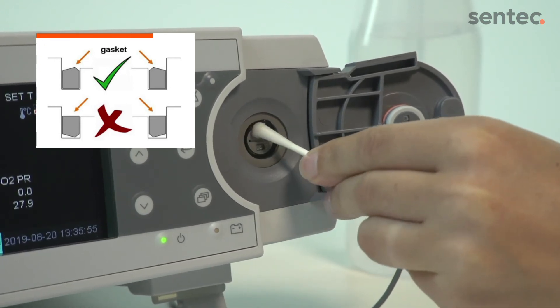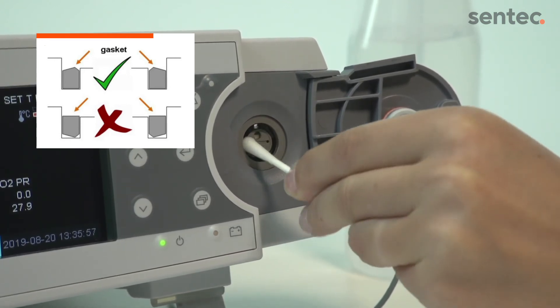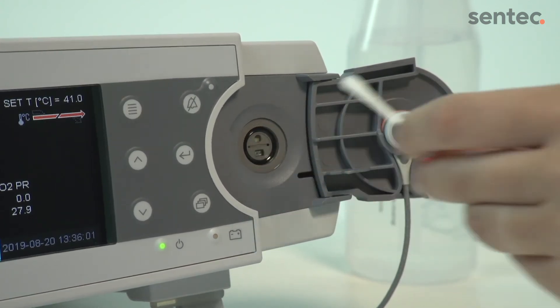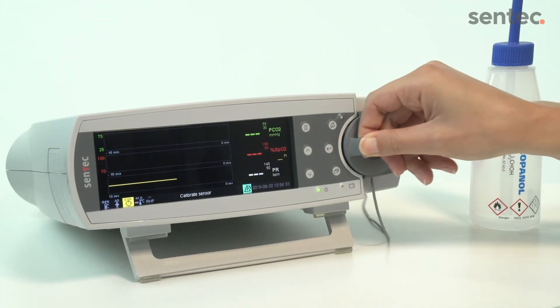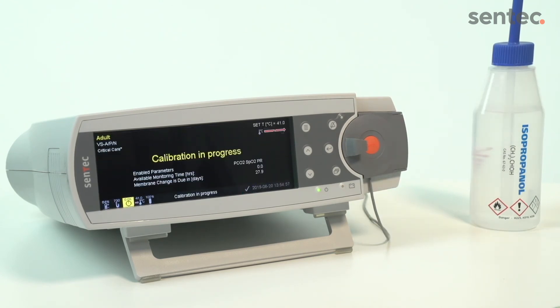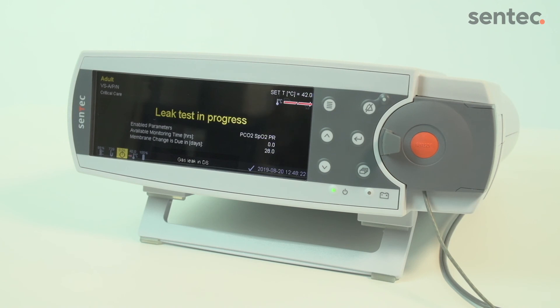Work in a circular motion so the gasket aligns correctly. Ensure that there are no remaining cotton fibers on the gasket. Once dry, close the docking station door and let the sensor calibrate. At this point, the test will finish automatically and you can walk away from the monitor.